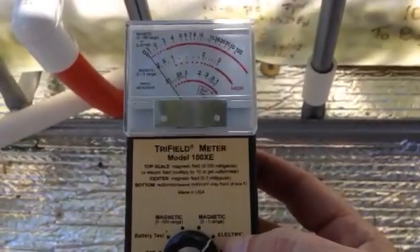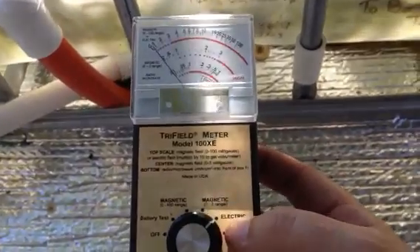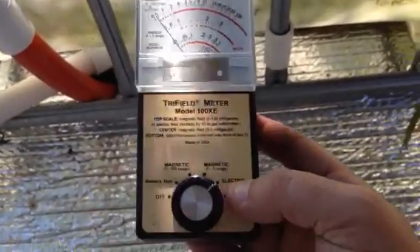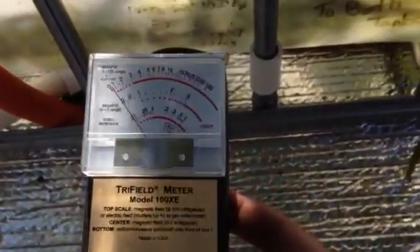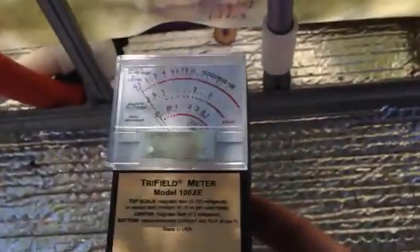This is the Trayfield meter. It's set to measure electric. It says multiply by 10 to get volts per meter. So it's the top scale, 0 to 100.